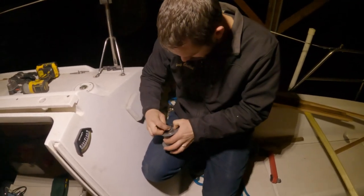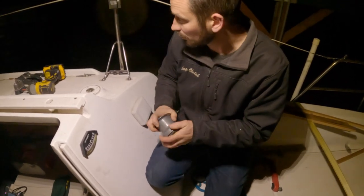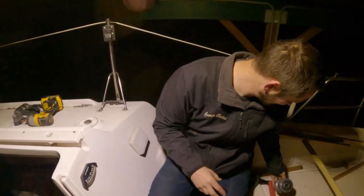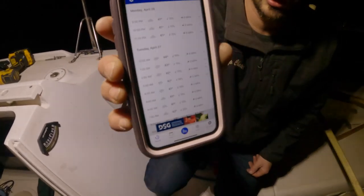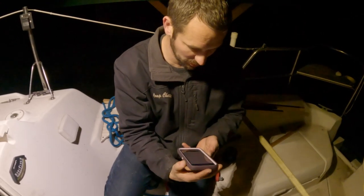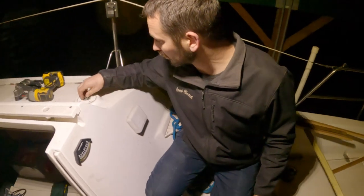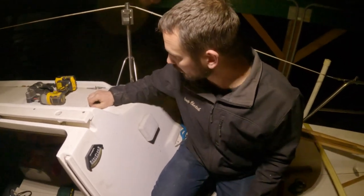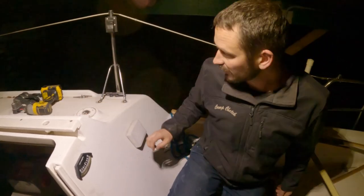What's the temp outside right now? It's supposedly 43 — I can see my breath though. Looks like we're going to be right around that 40-degree temp, which is the suggested low for the epoxy that I'm going to put on. It didn't say it will fail, just that it's going to take a little longer to dry, and I'm okay with that. I just want to get it done so I can move this out from underneath this cover.